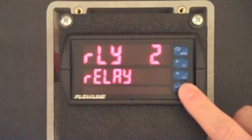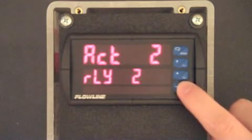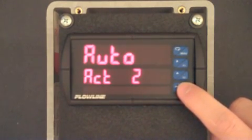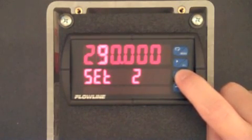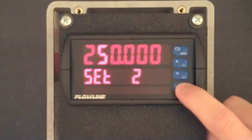We've now configured relay 1 and we'll now configure relay 2. Press F3. ACT 2 is now displayed. Press F3 and confirm that this setting is set to auto, and then press F3. SET 2 is now displayed and represents the activation value for relay 2. Press F3 and use the F1 and F2 buttons to set this value to 250. When complete, press F3.